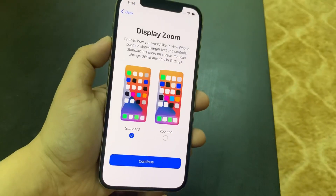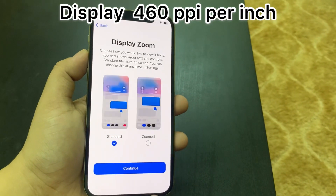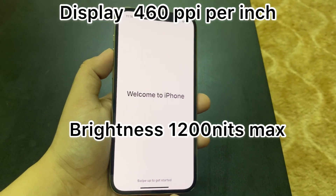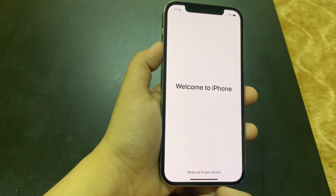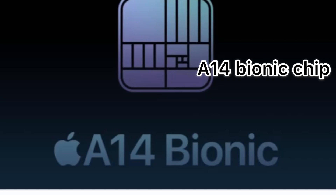The display has a resolution of 460 PPI and the brightness goes up to 1,200 nits. The A14 Bionic chip is used, which is the most advanced chip in smartphones.